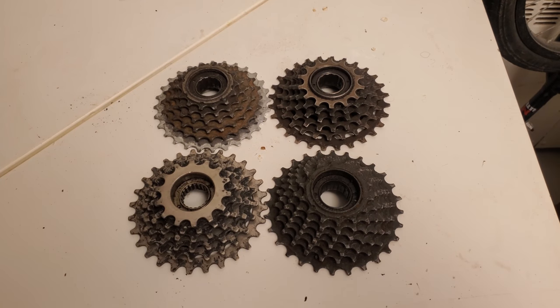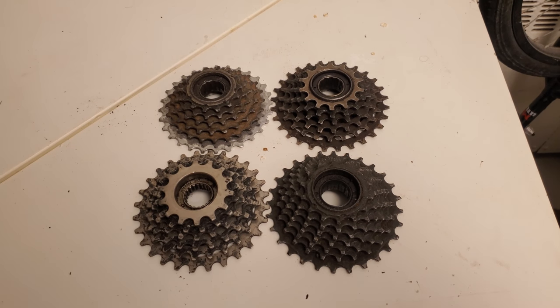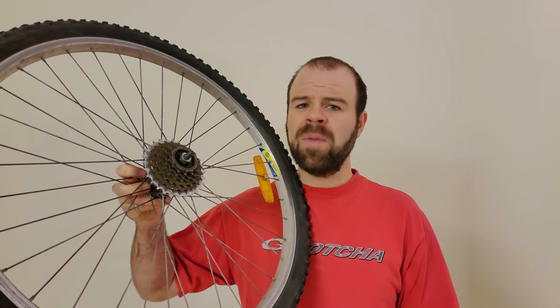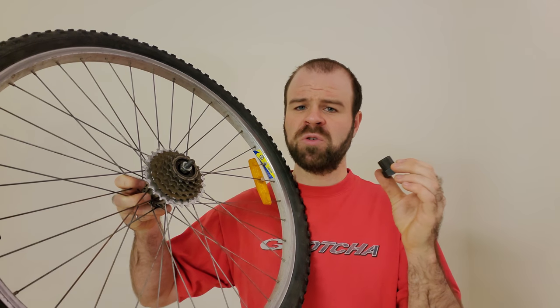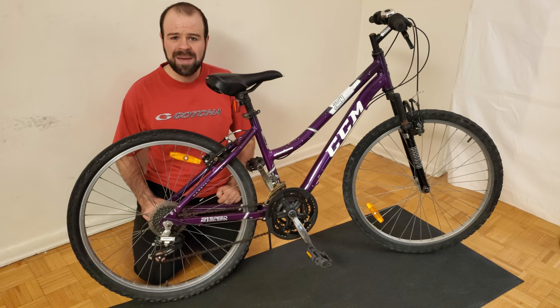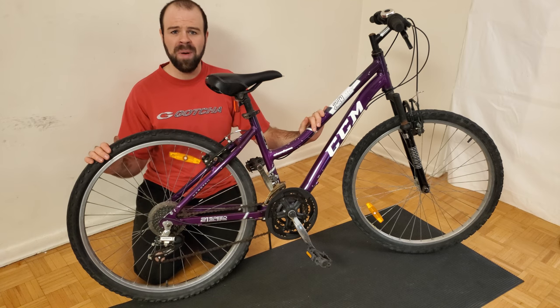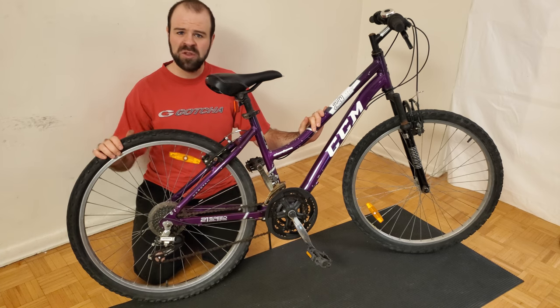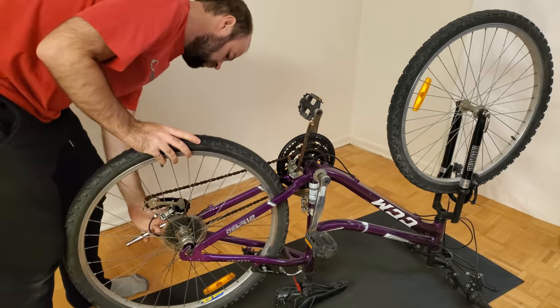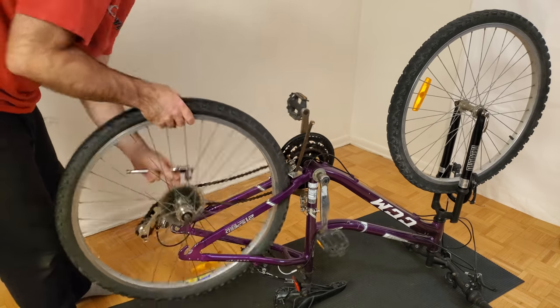The trick for removing a freewheel is to use a special tool called the freewheel remover, which can reach the inside and allow you to rotate the entire thing off in the counterclockwise direction. Unfortunately, freewheels have not been very well standardized over the years, which means different freewheels use different freewheel remover tools. My advice is to take your wheel to your local bike shop and let them help you choose the correct tool. Now I'll demonstrate how to remove one from an actual bike, starting by removing the rear wheel.